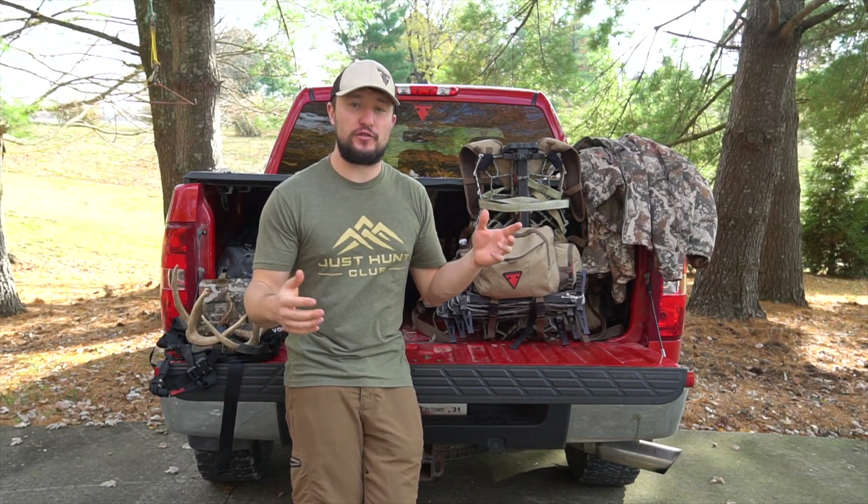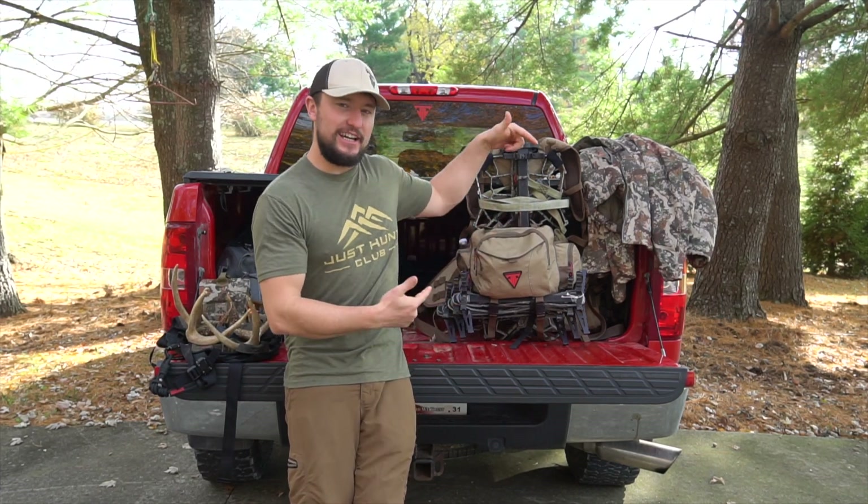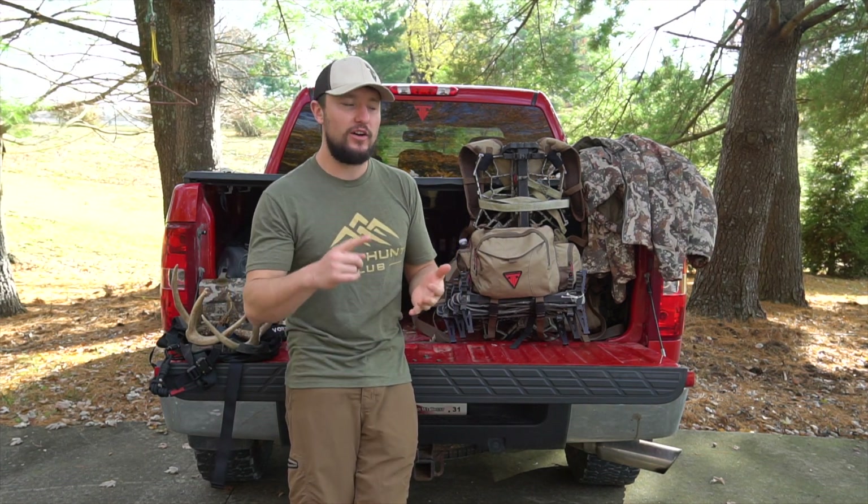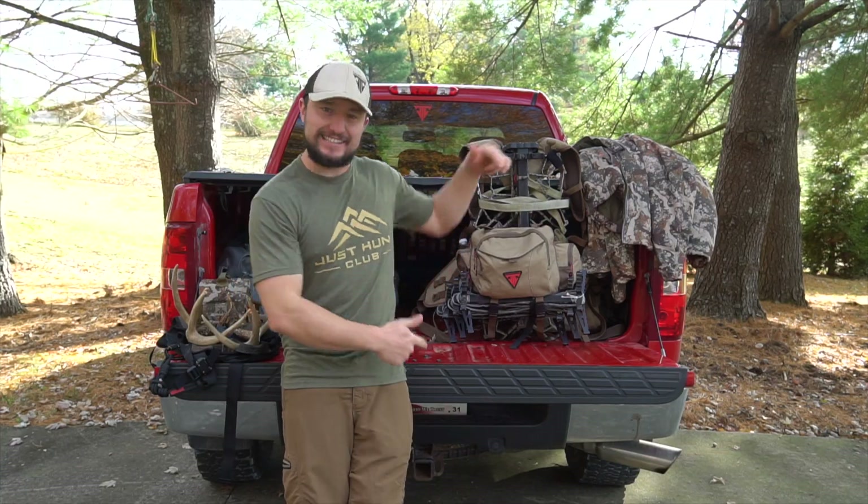I'm Weston Schrenk, Director of Marketing for Trophy Line, and this is a saddle hunting pack build meant for the rut, meant for the grind, meant for cold weather, all day sits. This is how I do it.